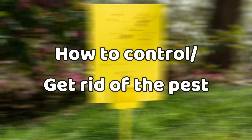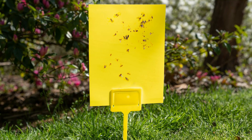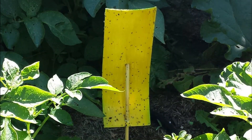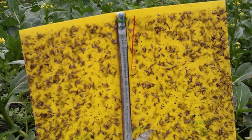One of the simplest physical controls is the use of yellow sticky cards. These cards are placed near the plants, and the beetles are attracted to the yellow color and get stuck on the sticky surface.